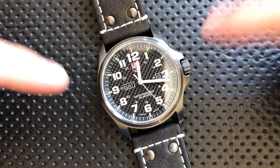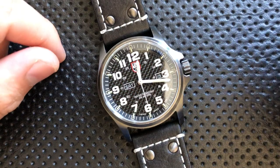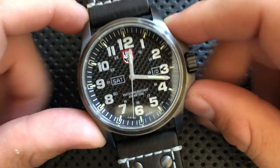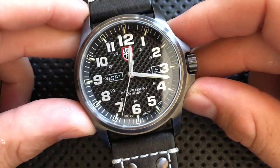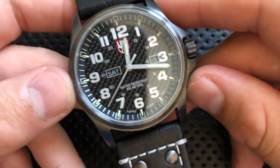Hey everybody, Nick here, and today I got a review for you of this big guy right here. This is the Luminox Atacama Field Day-Date. First off, I want to thank my buddy Nathan for loaning this along. Very interesting watch, and I'm really glad I got a chance to spend some time with it.